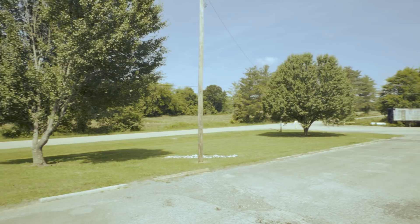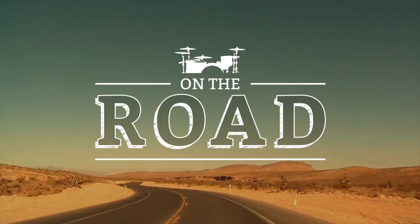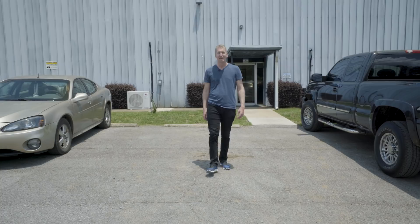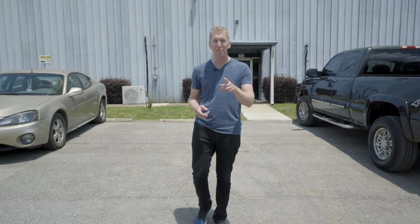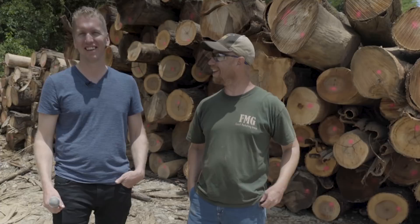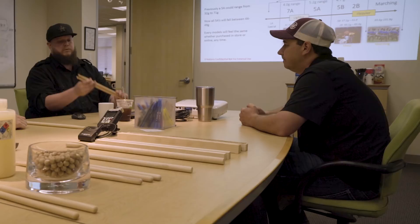Hey everyone, it's Jared and today I'm in Elkton, Tennessee here at the Promark Sawmill. There's a lot that goes into making drumsticks, and so for the next few minutes I'm going to take you through each step of that process. We're going to meet Ed, the foreman of this whole operation, and all the other good people from Promark and D'Addario. Let's go.